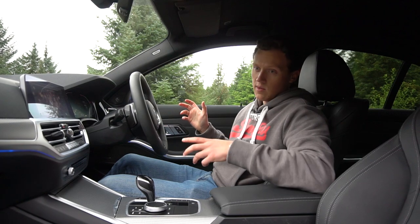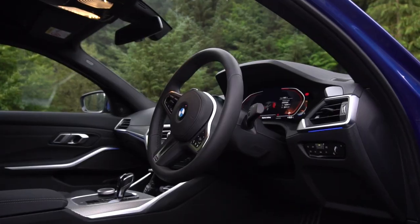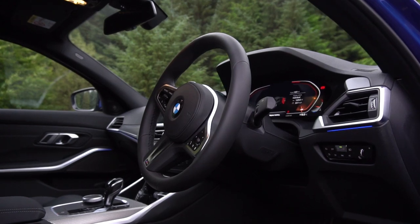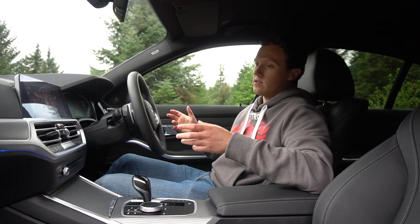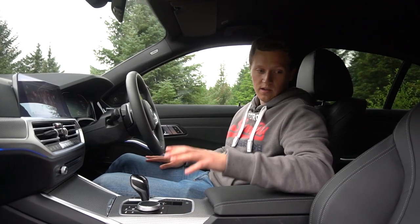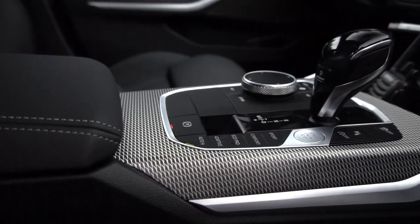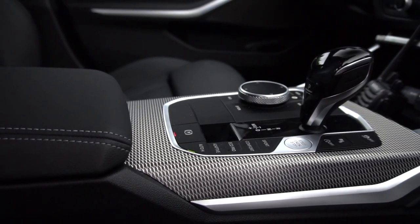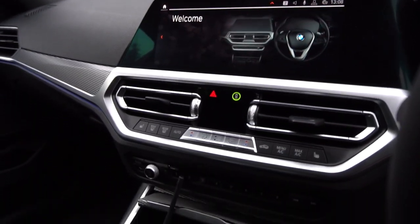The interior of this new G20 3 Series is really where the money is incredibly well spent. It's a £40,000 car, which is quite a bit, but the material quality in this interior is just amazing. The leather is really nice and we've got this really nice metal-effect trim — obviously it's not going to be actual metal in the 3 Series, but it looks great. We've also got nice metal buttons dotted around as well.